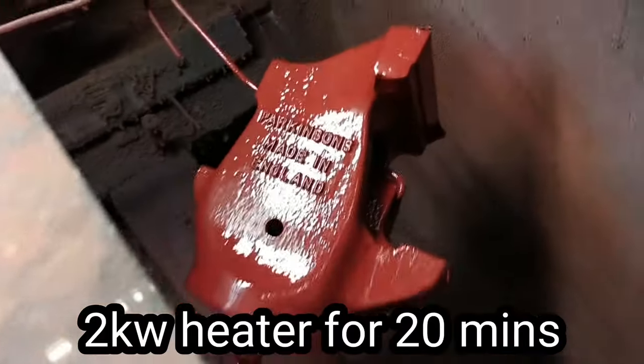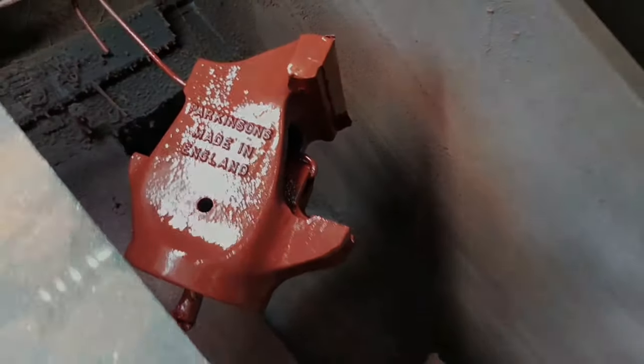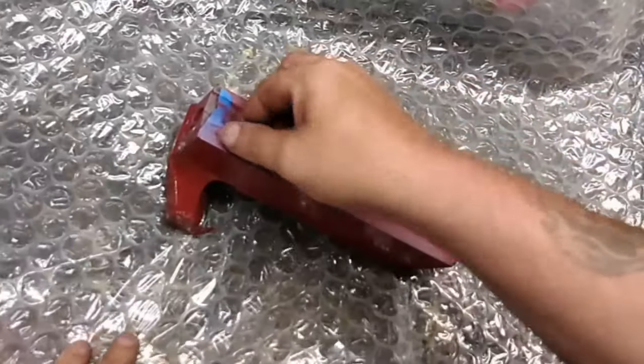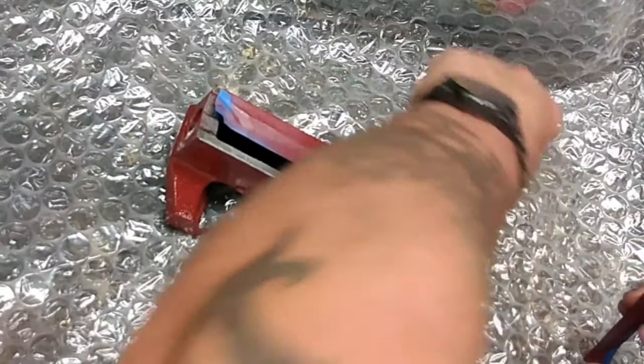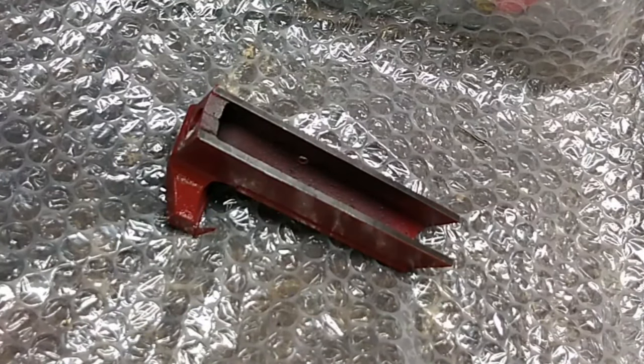All primed and undercoated, ready for the top coat — that edge has disappeared nicely. Top coat done in the spray booth at about 65 degrees centigrade. 20 minutes of that, then an hour and a half to cool down, and you can touch it, work with it, and reassemble it. Nothing new — they do it when they spray cars.